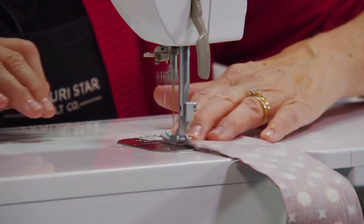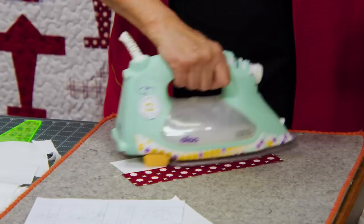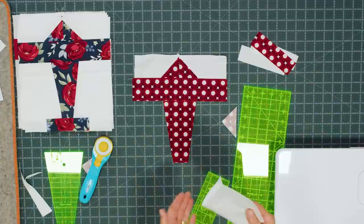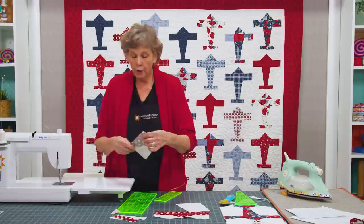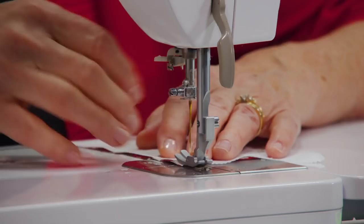I'm just going to eyeball that — I built my plane and there's enough background that I can square it up as I go. Now I'm ready for the body. We take these two pieces that we cut the angle off of — you'll notice they can be turned either way. Line them up making sure they're going the right direction, and we're going to sew this side on. Your angle is going to be perfect because we used the same angle for the background piece that we did for the plane body.